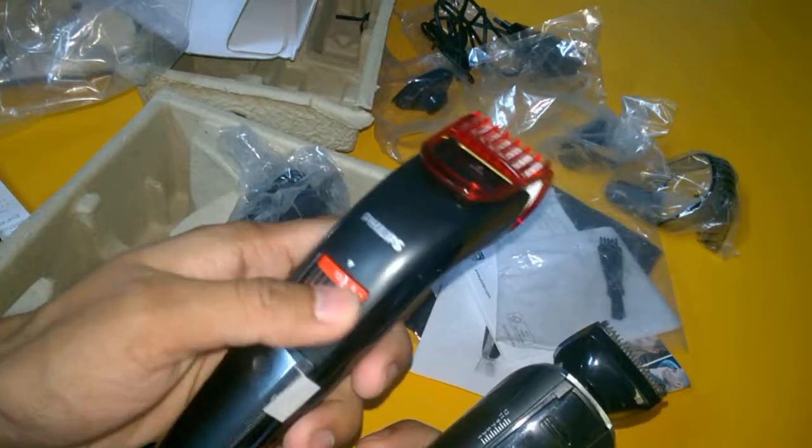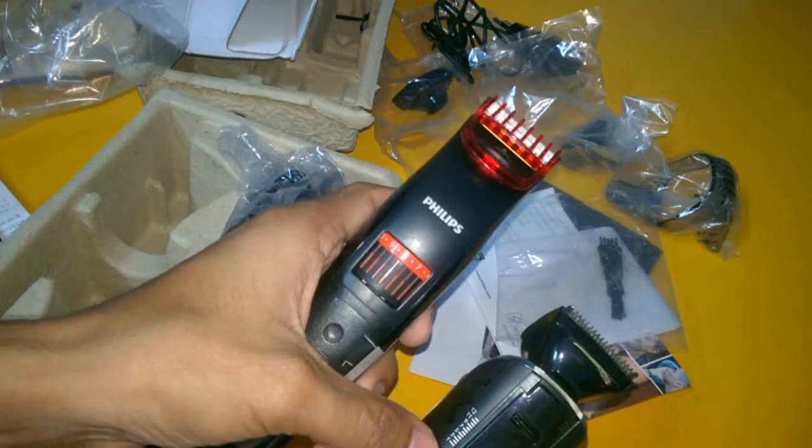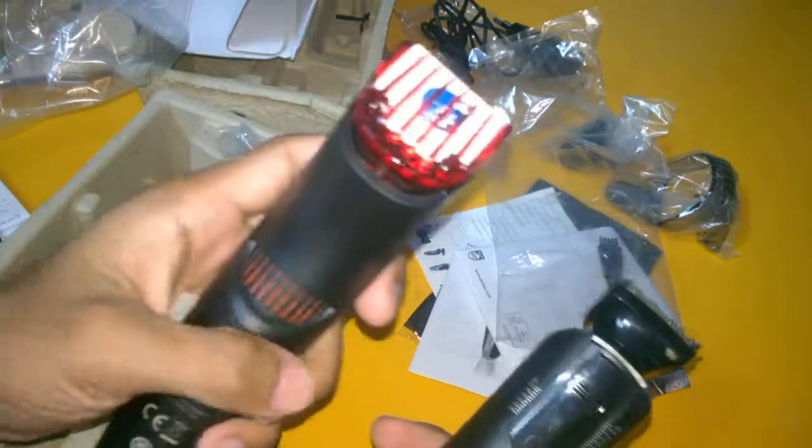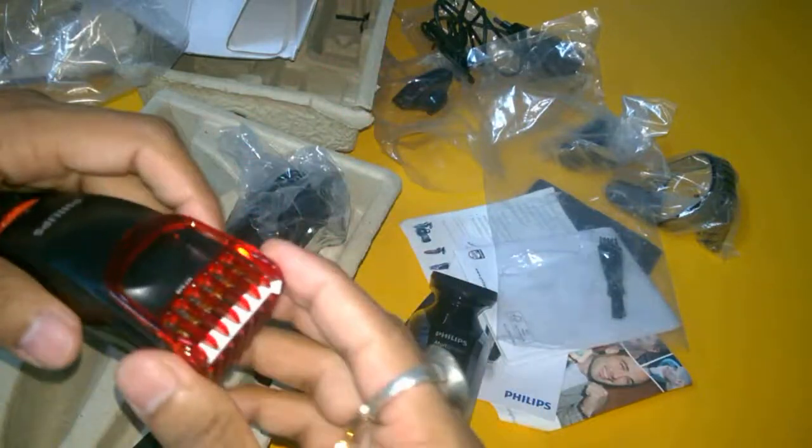This one also goes 1 to 12 millimeters, while the other is 0.5 to 10 millimeters — that is the positive part of each one. You can adjust the settings using the comb attachment which you have to adjust for shaving.